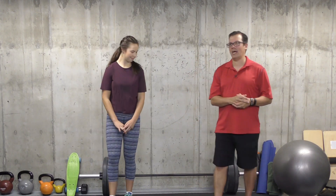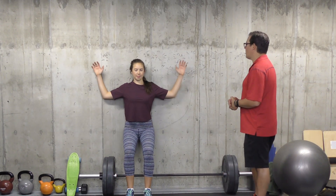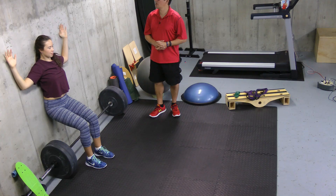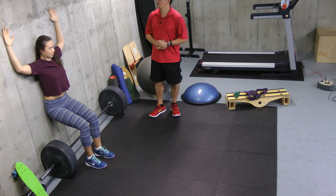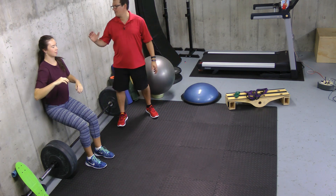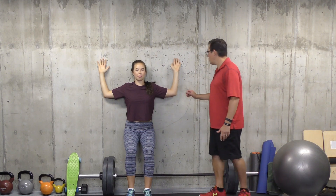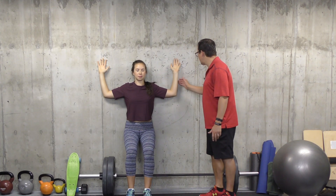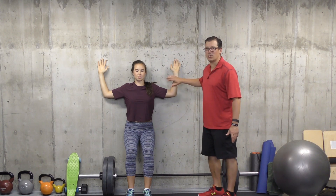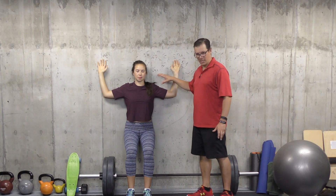Moving on to the second exercise, you should do T-raises against the wall. You have your head, mid-back, and hips up against the wall. Then put your upper arms, elbows, and forearms up against the wall. A lot of times, just being in this starting position, you'll get a stretch in the shoulders, which is good.